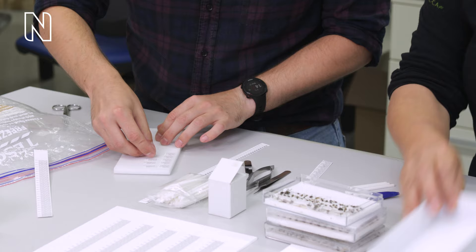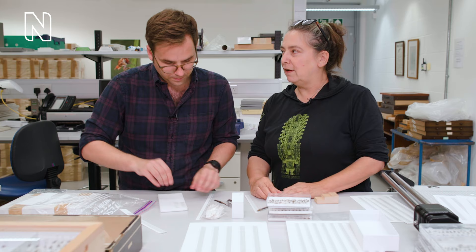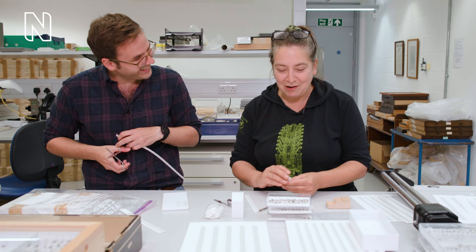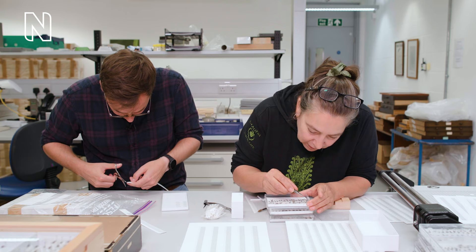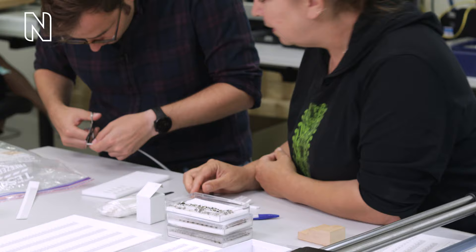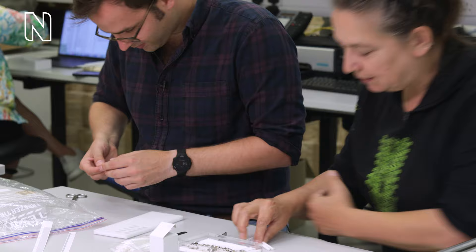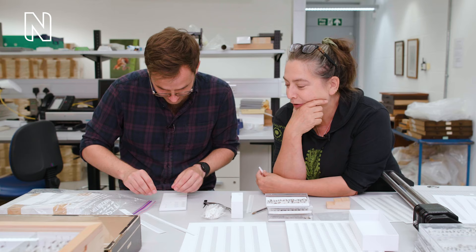How speedy are you now at doing this — how many can you get through in one day? It depends. I will slow down dramatically depending on what they are. If you know you've got some really unusual species or specimens, you're very careful and you take your time. What counts as an unusual specimen — just something that is rare? Yes, something I don't recognise.